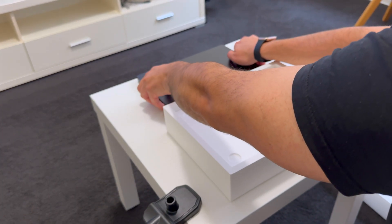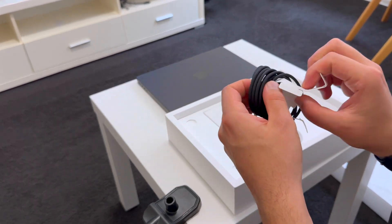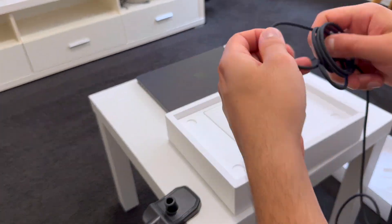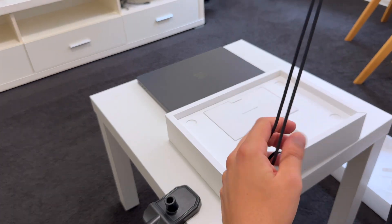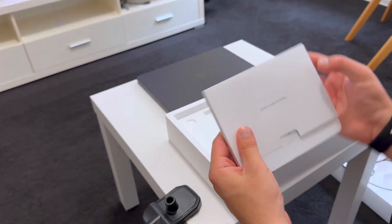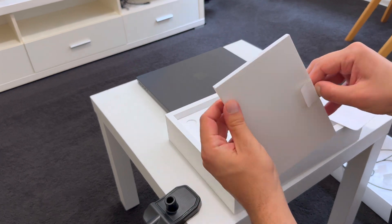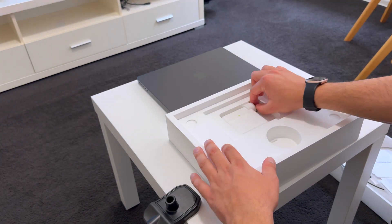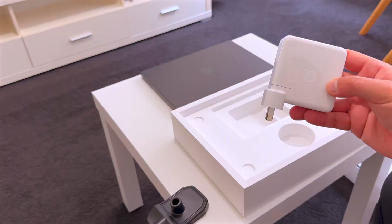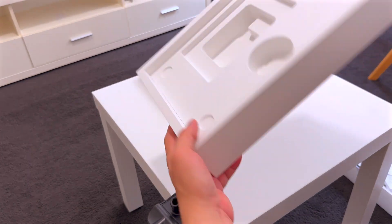Back to the box. There's a 2-meter braided USB-C cable for fast charging and a 96W USB-C adapter. And that's it — Apple keeps it minimal.